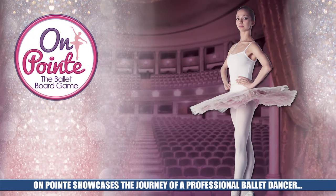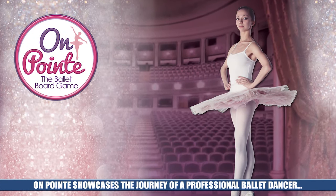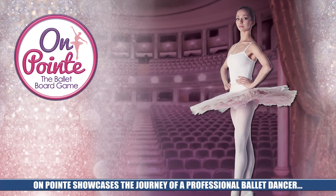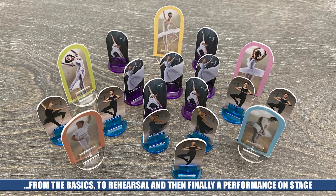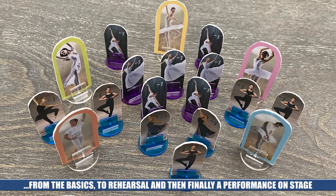Welcome back to MVM. I'm Kira and I'm here with a Kickstarter preview for On Point, sponsored by Analog Game Studios. This game is the ballet board game. You're going along a dancer's journey and you're going to be playing this at two to four players. It is a family weight game so you can play this with just about anyone, but be careful because it is going to be a race and not easy to be the first to the stage.